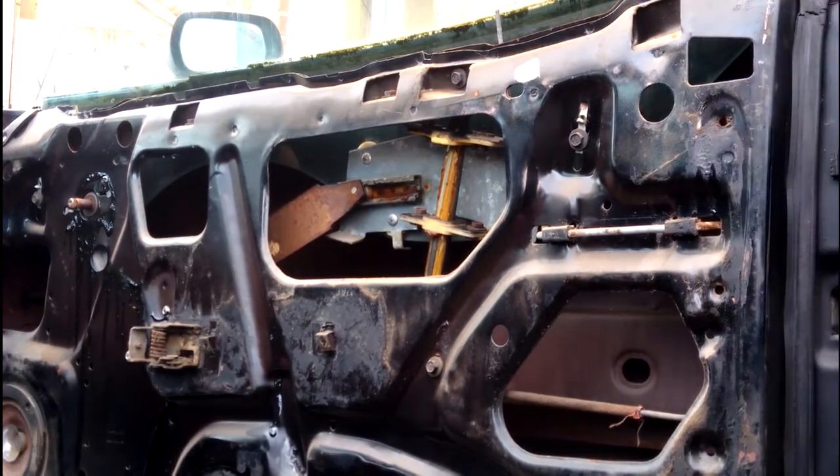Now you've got your naked door. That's the door stripped down. I'm going to end it there because we're starting to lose the light. In part two, I'll take the old door lock out and replace it with the new one. Thanks for watching, see you next time.